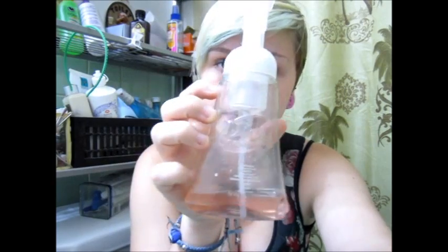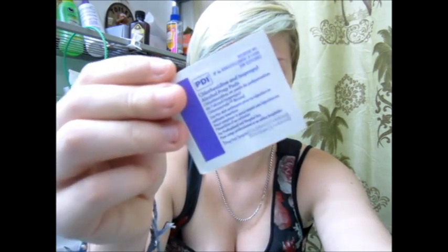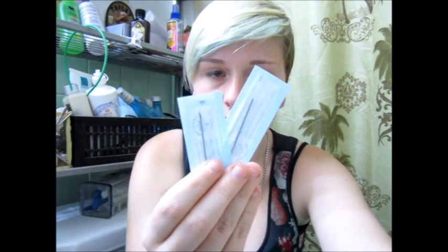Hey YouTube, it's Jessica. Today I'm going to be showing you how to pierce your conch. Things you will need: dial soap or some type of antibacterial soap, gloves, an alcohol prep pad (basically an alcohol swab), a Kleenex, a ballpoint pen or marker, a barbell, and a 14 gauge or 16 gauge piercing needle depending on what you're putting in.